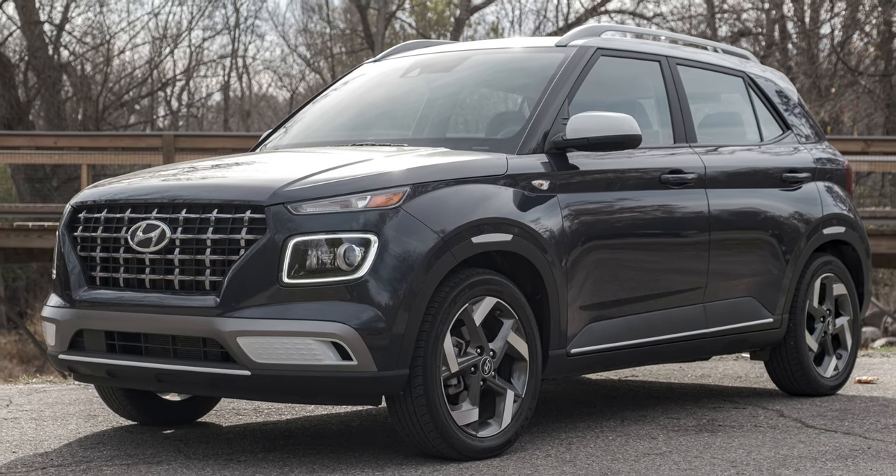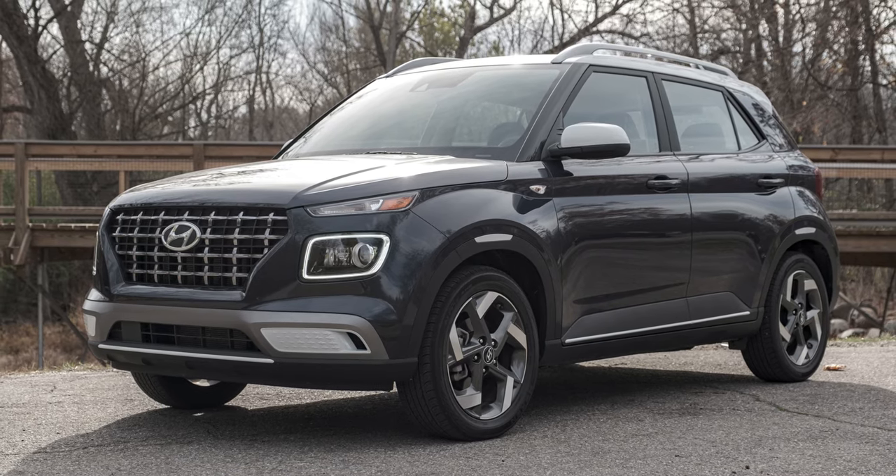This is the 2020 Hyundai Venue — although the 2021 models will probably be out by the time you see this, but we got the 2020 model in the denim edition. It's the first press car we've had in about three months, since it's the beginning of November and we got it beginning of August. When you see something like this on the press car list, you're not super excited. Especially since I drive a Honda Element — when I get a press car, what I really want is something kind of like what I already have.